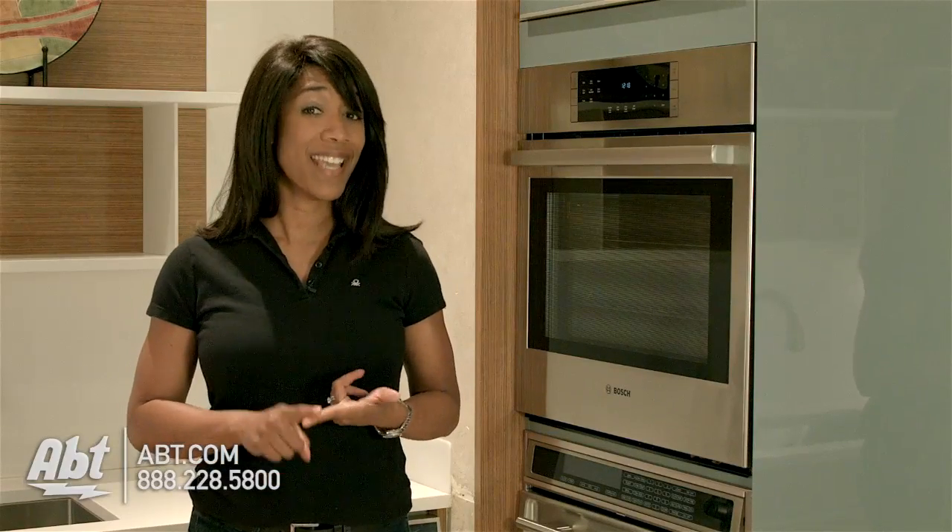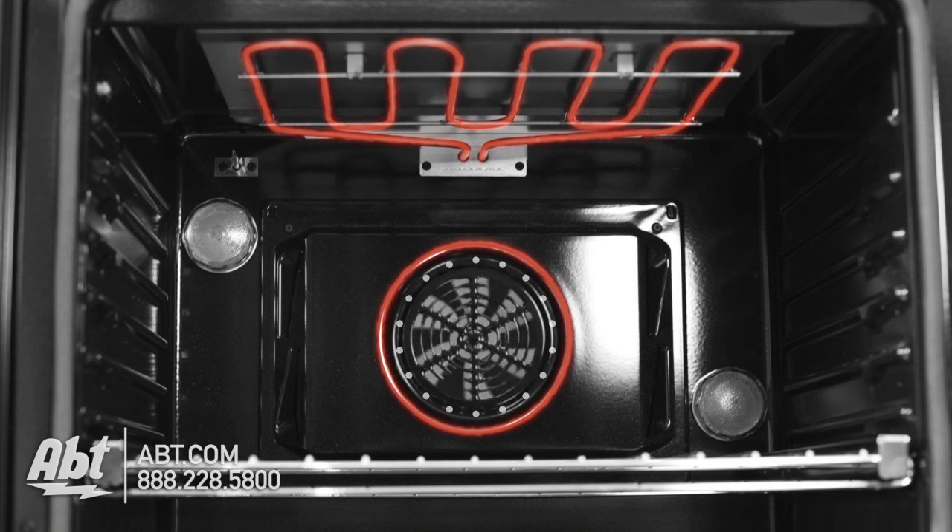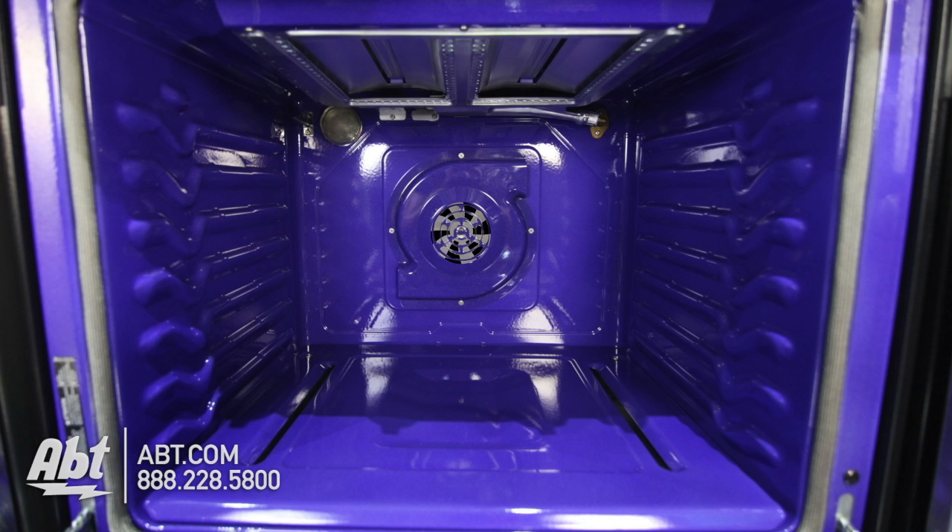Convection ovens can come in gas or electric. An electric convection oven will consist of a heating element on the ceiling, floor, and back wall of the oven, as well as the rear fan. A gas convection oven will consist of the gas jets, the convection fan, and a rear heating element. Though in some electric and gas models, a rear element may not be available.